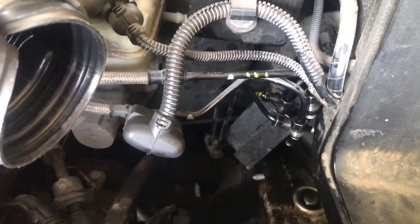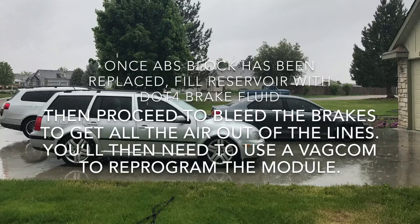What also helps is getting this connector out of the way right here. You look above right here and push this little tab in and pull it straight out. It gets it out of the way so you have more room to move the wrench.